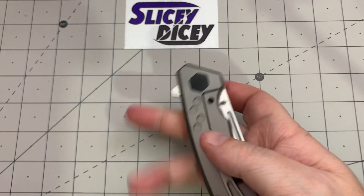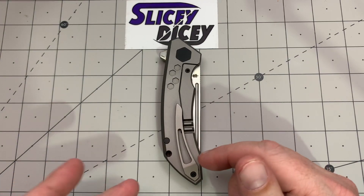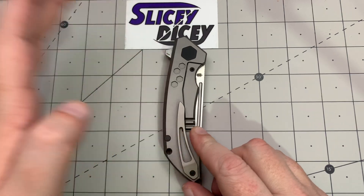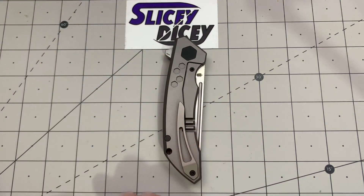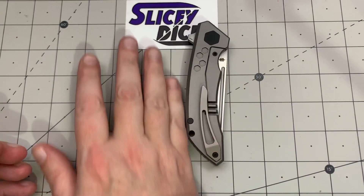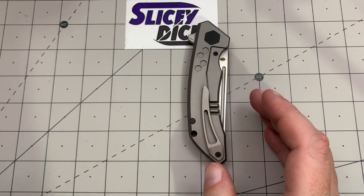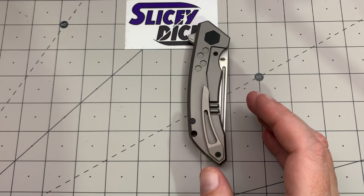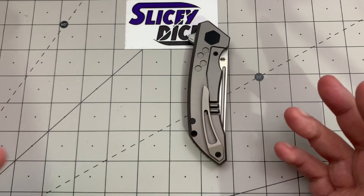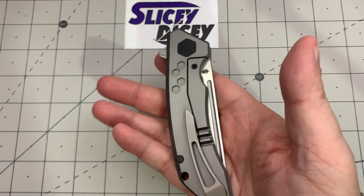As far as carry goes, pretty good — kind of typical. It's not a super deep carry clip because it's a machined titanium clip, and those are almost never deep carry, but it's fine. I like that the flipper tab is fairly small — just big enough for what it has to do, your hand slides by it pretty easy. There's jimping on the back of the handle but I didn't feel it reaching in and out of my pocket. It carries fine for a 5.25-ounce knife, comparable to the 0562ti.